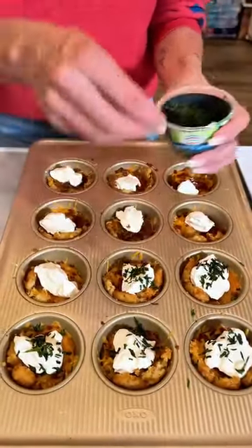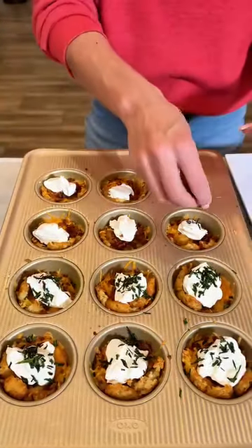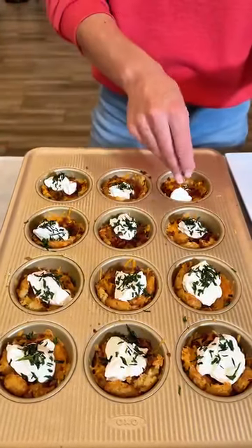Do you think that if your food looks better, that it tastes better? Absolutely. I do too. My grandma always said that I eat first with my eyes. Oh, I love that. So pretty.